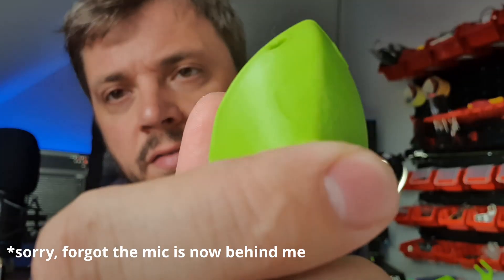Hey guys, my name is Tom and together we are getting into RC and 3D. Today I'm so excited to show you that I have finally gotten rid of this problem I had in the front of the banshee.